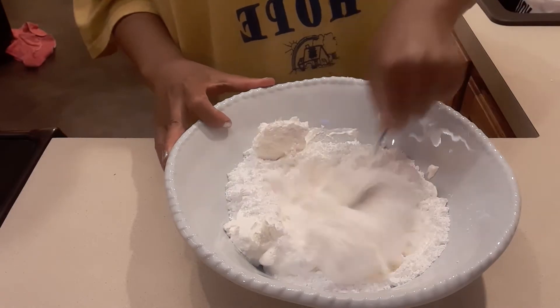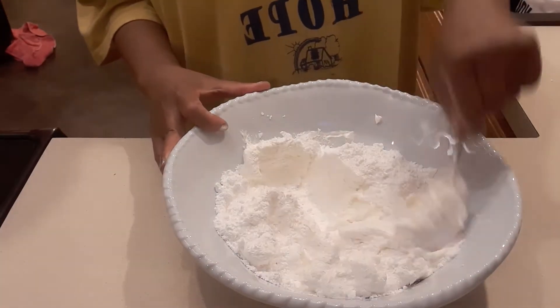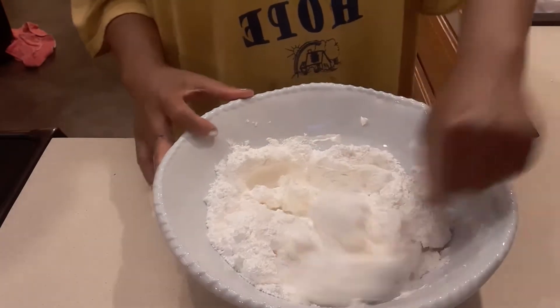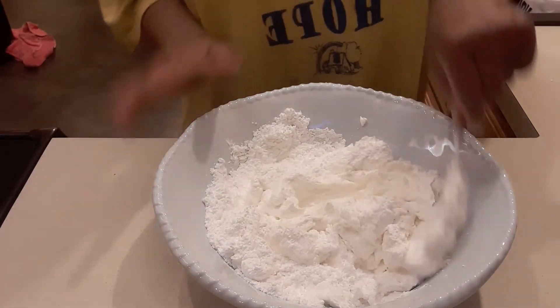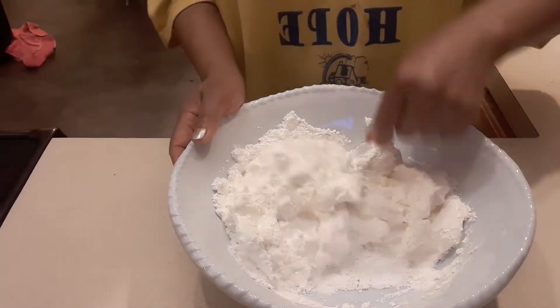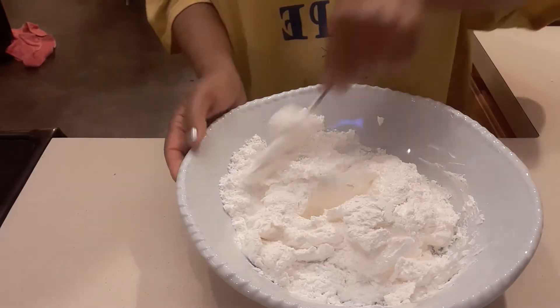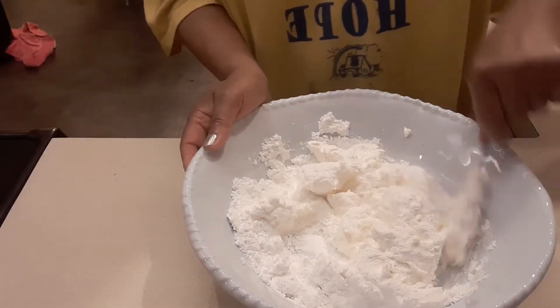We're gonna mix this really well because we don't want the powder to splatter everywhere. So this is the second ingredient. The big ingredients are the whipped cream and the powdered sugar, but we have to add a couple more things just a little bit.